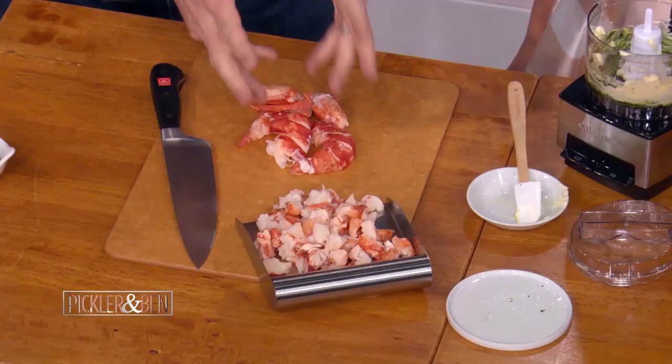So you buzz that up, and I'm making a lobster roe butter. When this butter hits the heat, it turns red immediately. Because when you cook a lobster, when you boil it, it turns red. Well, the roe does the exact same thing, so it's gonna have that nice flavor.